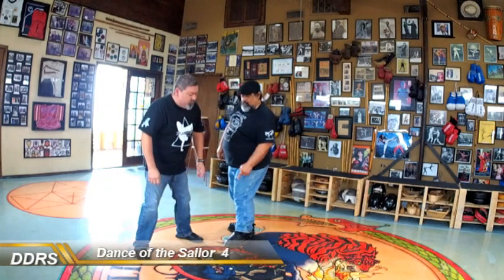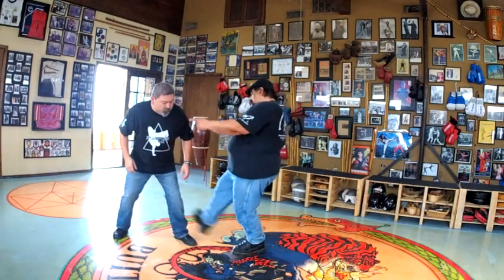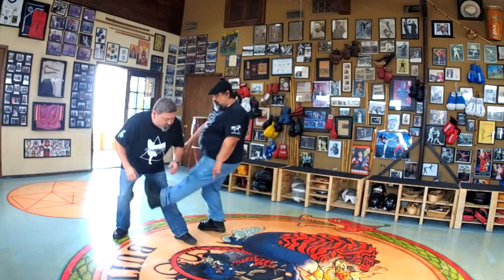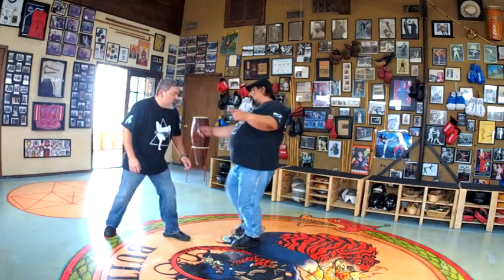You have to understand what I'm doing. Number one, as he steps — watch the line. I'm already in. Boom. The line is perfect. I'm getting off the line.